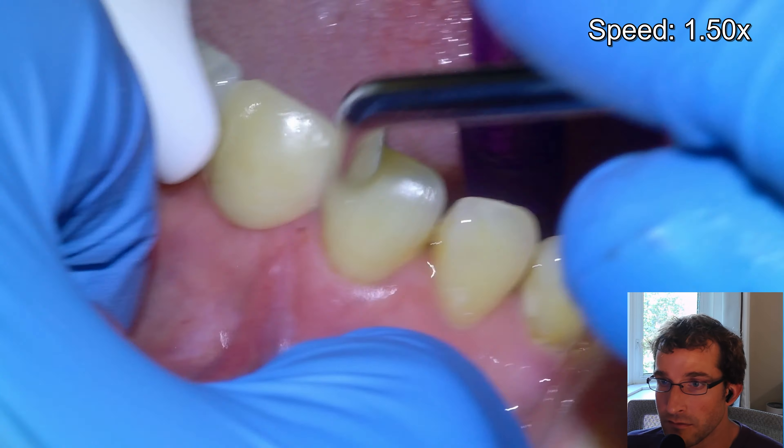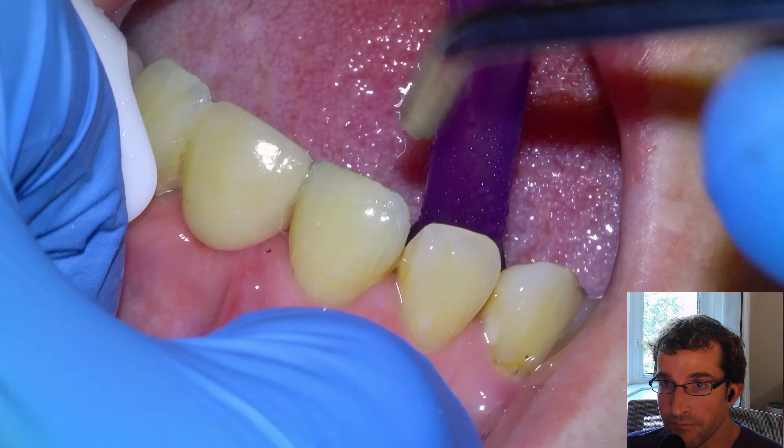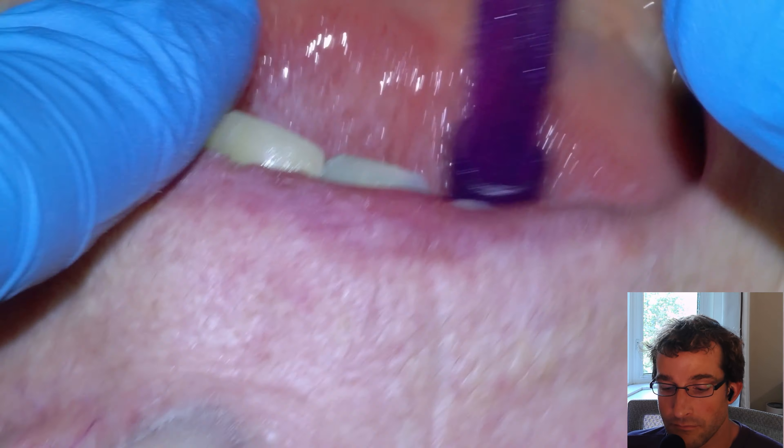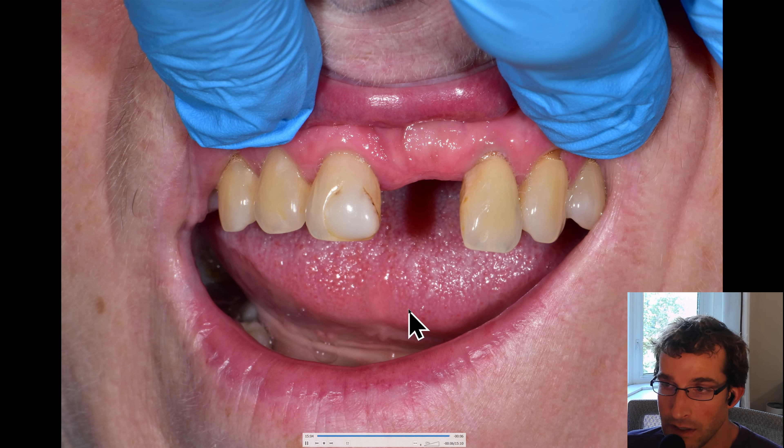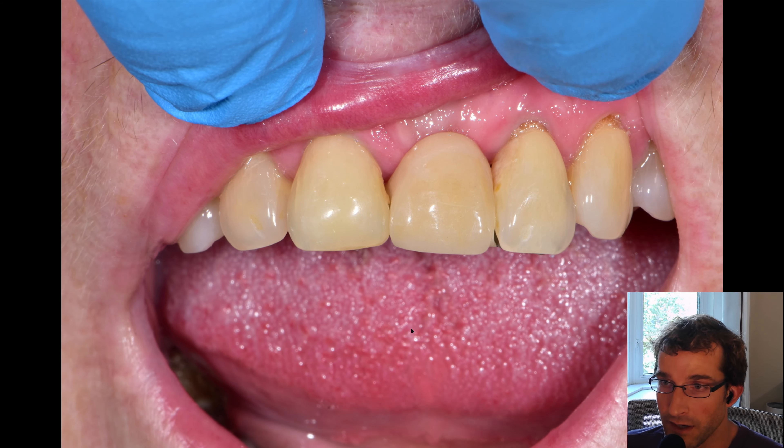Just going to skip to the end with the final result here — and there's the before and after.